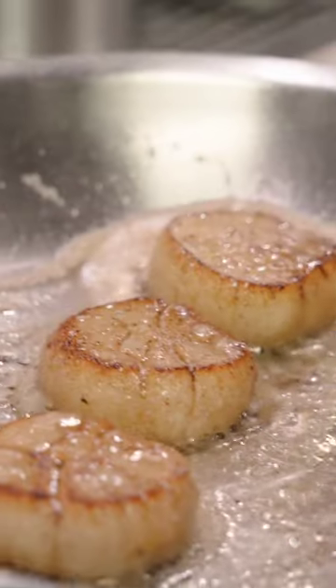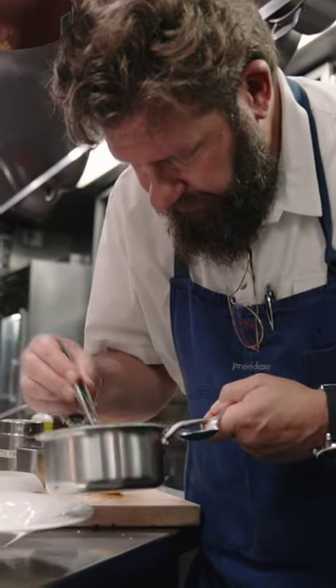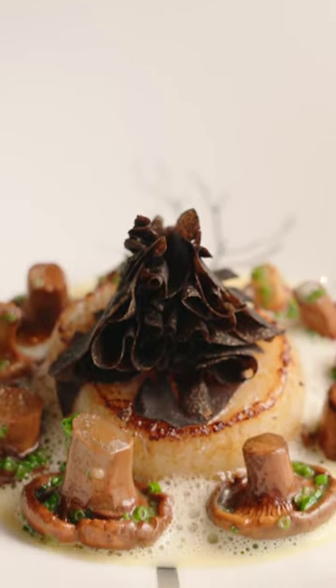The natural nuttiness of the scallop coupled with the nuttiness from the brown butter just smells absolutely delicious. What we have here are chanterelles cooked in their own juices with a little bit of stock, butter, chives, salt and pepper. These are hand-seared Hokkaido scallops with the chanterelles and a natural jus made with the scallop.